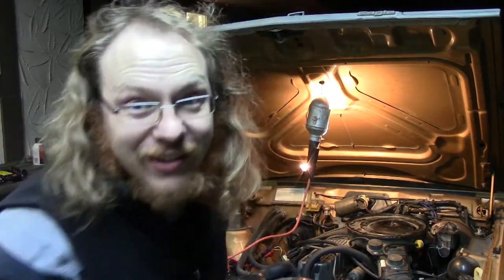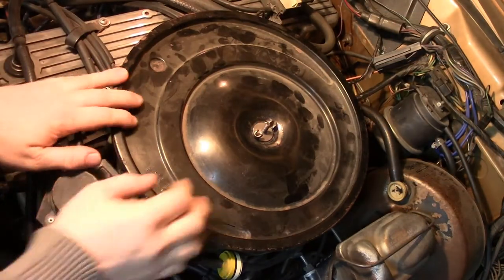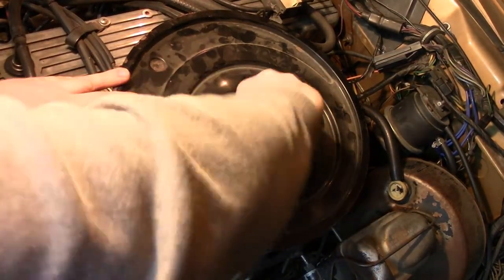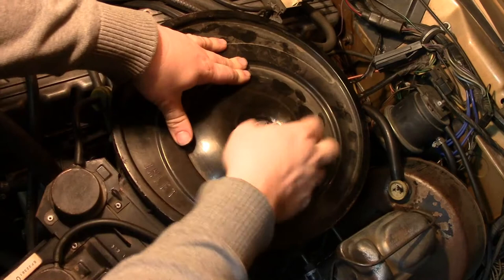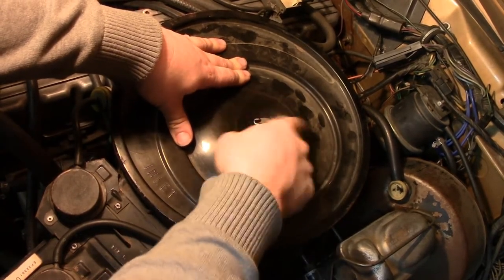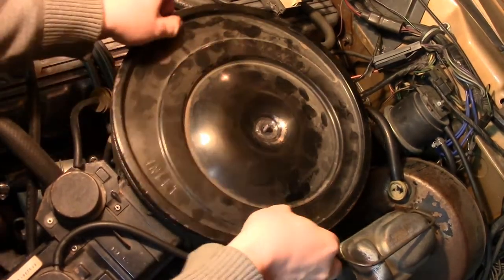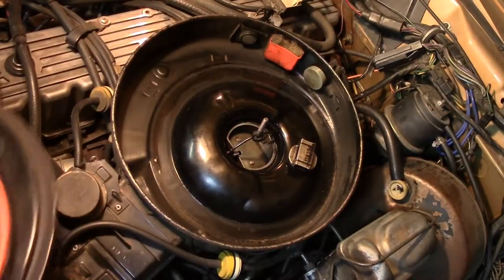Hey folks, carburetor issues when it's cold out. I'm having issues with this engine where it's running lean, it knocks when it's hot, and it has issues idling when it's also hot.